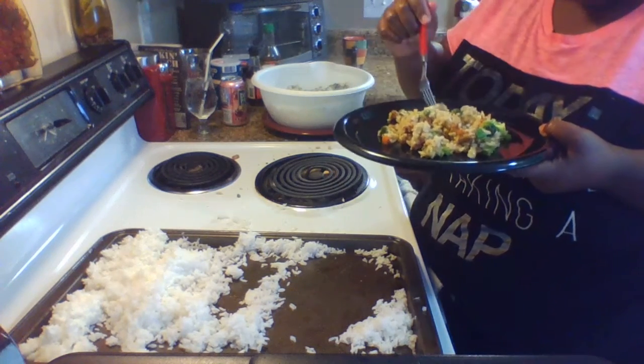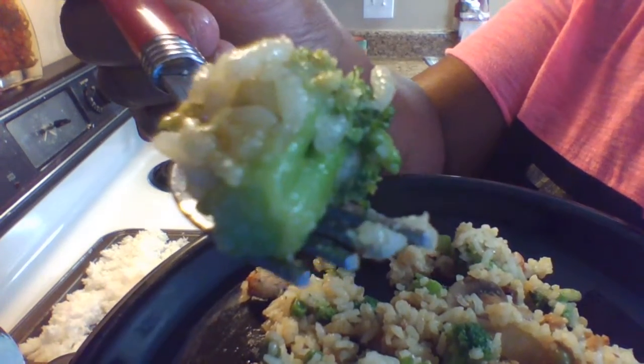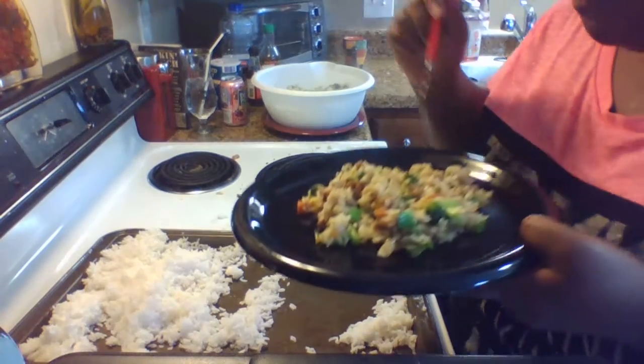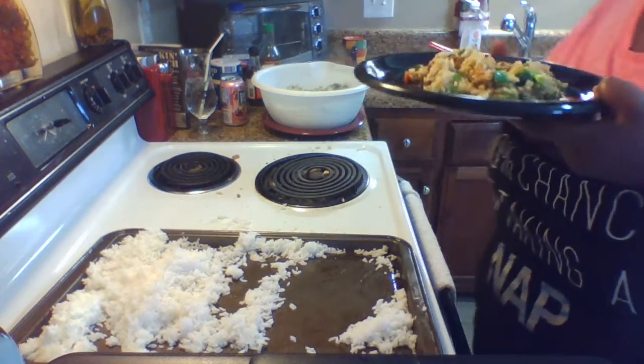This is so good — you want a bite? This is good. Anyway guys, that concludes this segment.